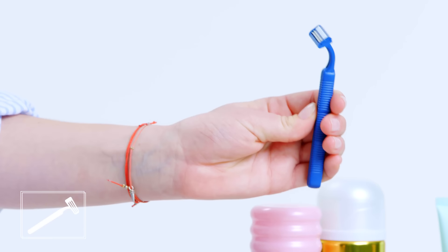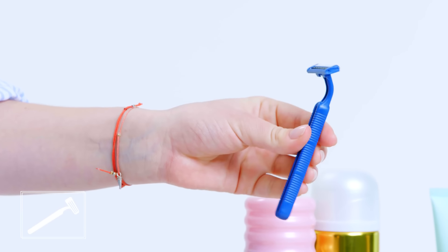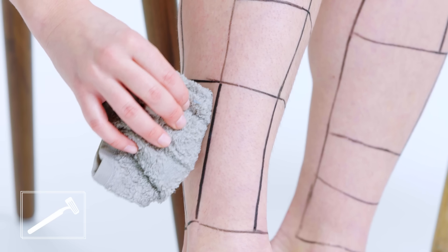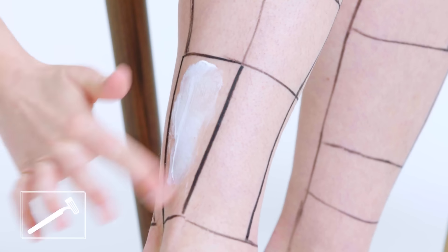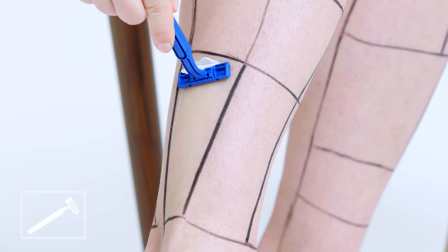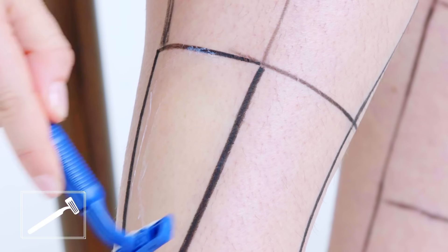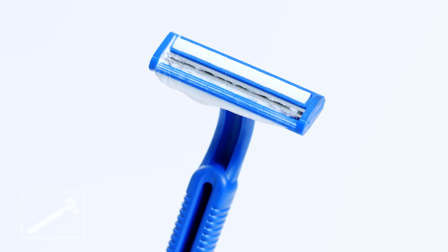Disposable razors are great because they're cheap and readily available — you can literally find them anywhere. But the downside is they only have two blades, they don't usually have a lubrication strip, they don't have an ergonomical handle, and the head of the razor doesn't bend. It makes it really hard to go over the curves and bumps of your legs without cutting or nicking yourself. Disposables are great if you forget your razor while traveling, but I personally wouldn't use them on a regular basis. Plus, they're pretty wasteful for the environment.